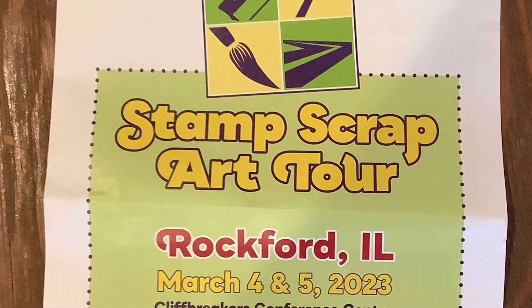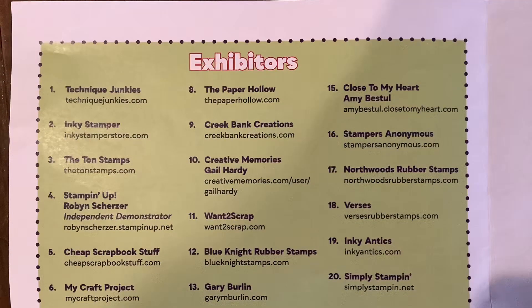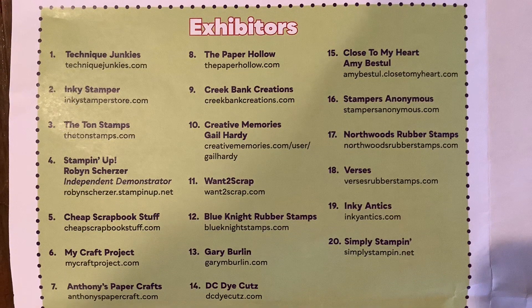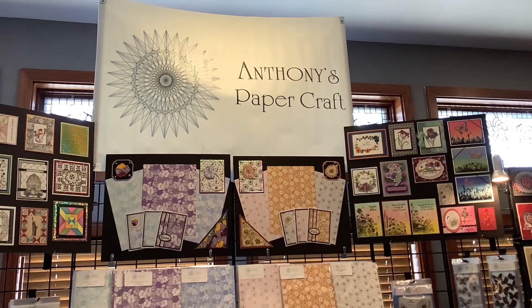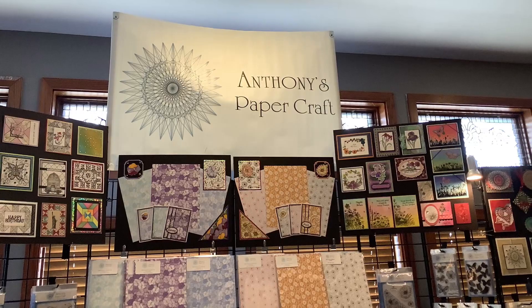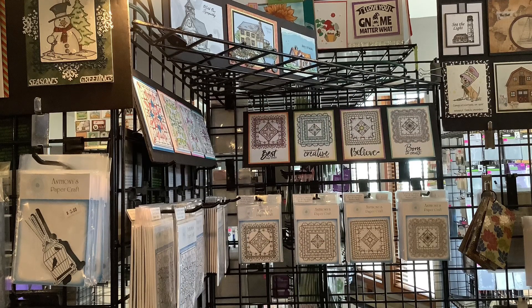Welcome to the Stamp Scrap Art Tour — the website will be listed in the description. This video features exhibitor number seven, Anthony's Paper Crafts. Let's check out Anthony's Paper Crafts booth. Oh my goodness, look at these gorgeous cards — that gives me so much inspiration!